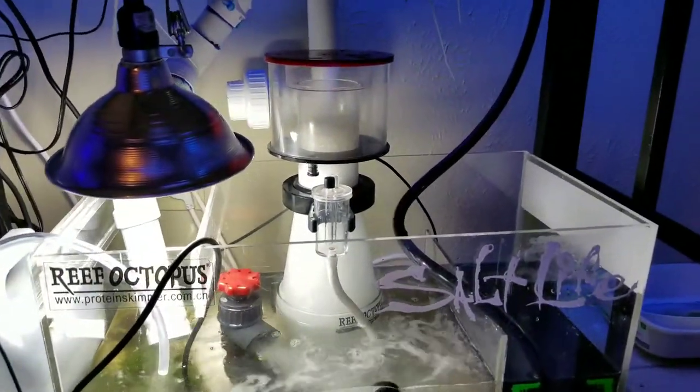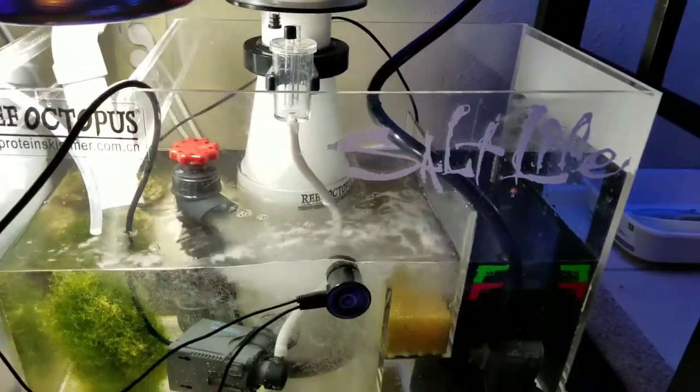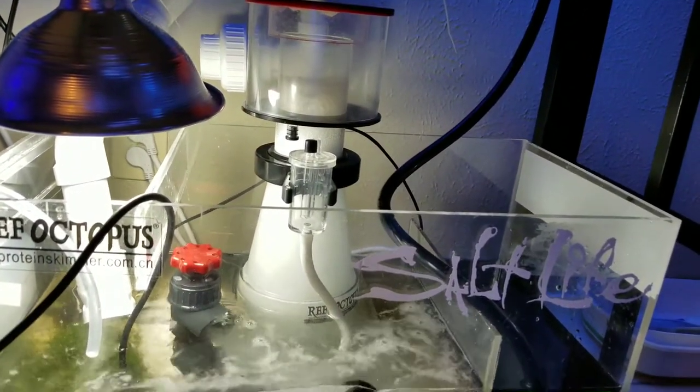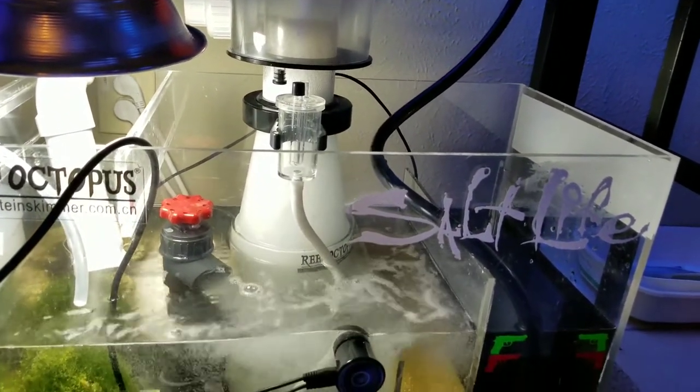I can't find the cap to this. I was pretty much just washing the skimmer and thinking, 'screw this, I'm not going to spend a hundred extra bucks just to get a body for it.' But I was sitting down thinking, 'let me try to glue this.'